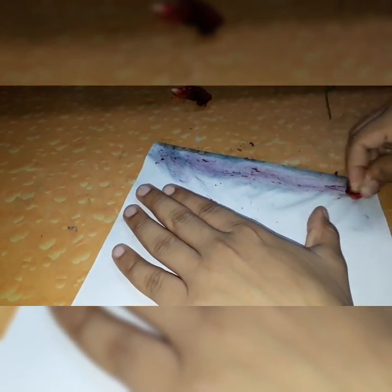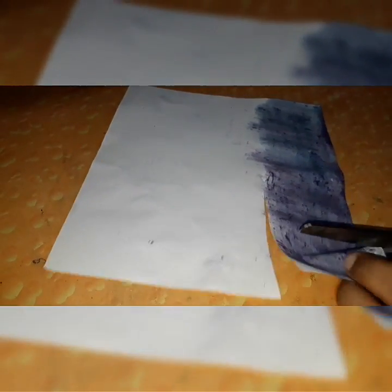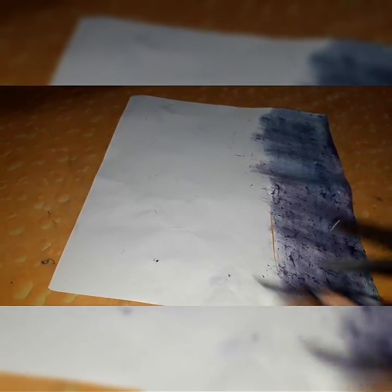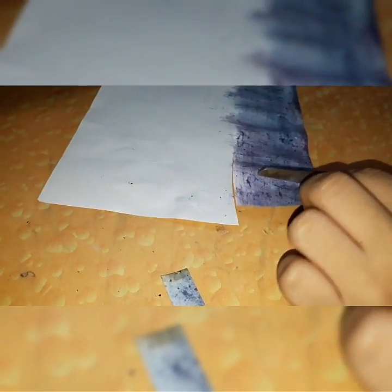I'm gonna do the same with the other flower as well — removing the stem, crushing hard, and taking the color off onto the sheet, filling the sheet up. After drying it up it will look like this. Then take a scissor and cut the paper into stripes in the form of actual litmus paper strips. After you're done with that, we'll have a look at them.